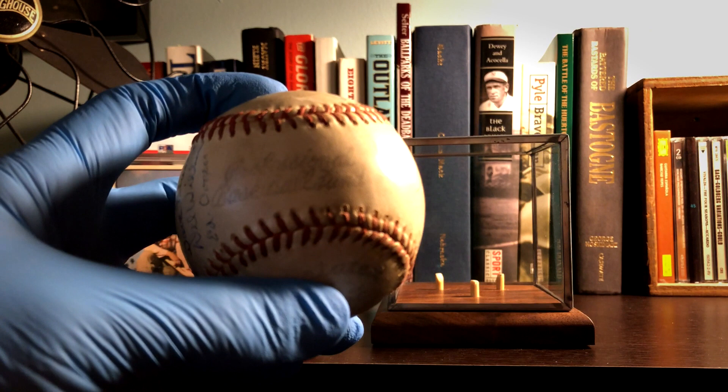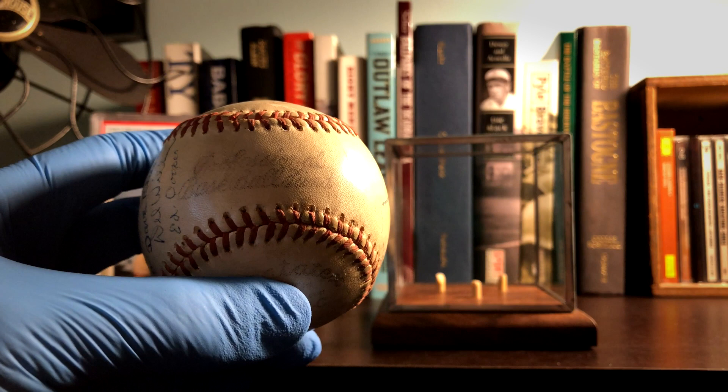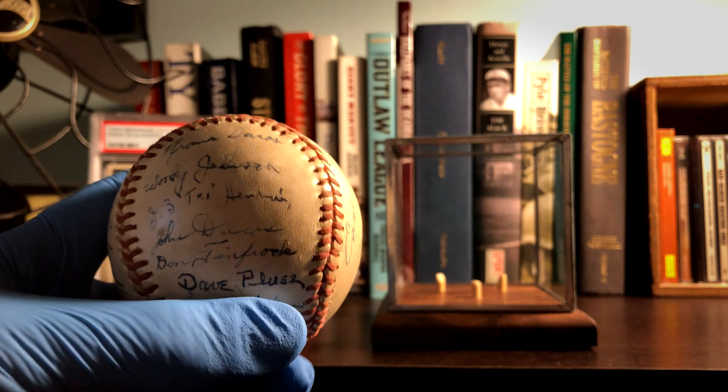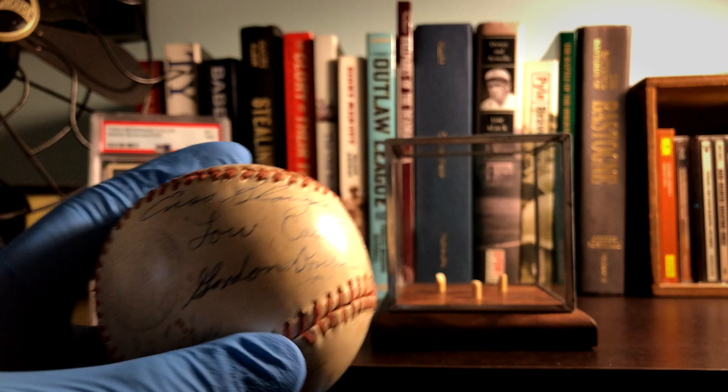I'm not sure if you can read that but it says 'Professional Baseball Fund.' This is actually a baseball from World War Two, signed by a number of members of a base team, and included somewhere on here is - you know - Slaughter right here on the top.